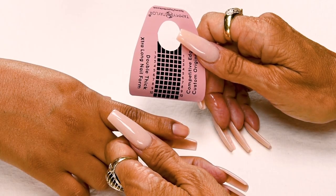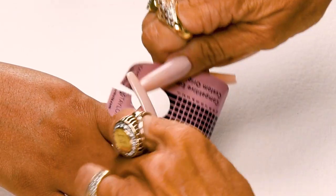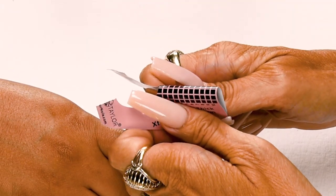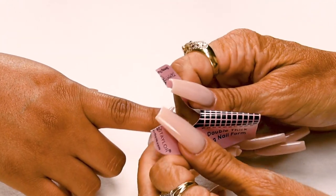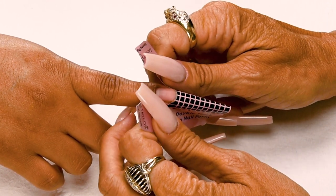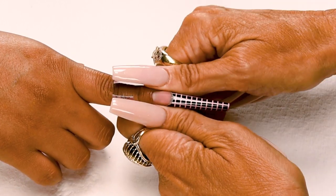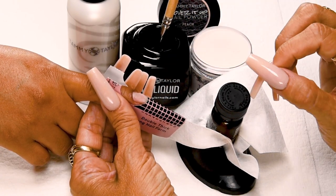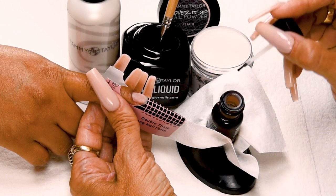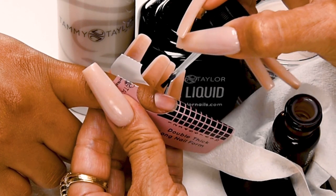Now I'm going to apply my nail form — this is going to be a coffin shape, so I'm going to split my form. I'll stick together my wings first so I can make it more tapered towards the tip, then place the curve of the form under the free edge, stick down the sides and secure the form. My first coat of primer dried — it killed the germs on the nail and dried out the oils. Now I'm going to apply my second coat of primer right before I apply my acrylic. Wet primer and wet acrylic promotes adhesion and helps eliminate lifting.